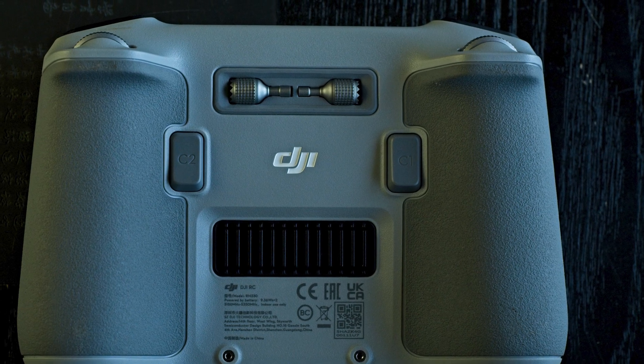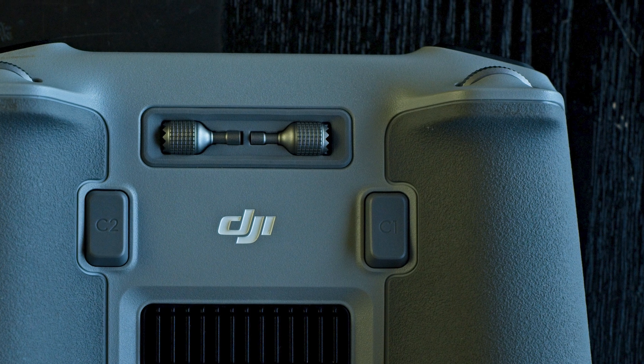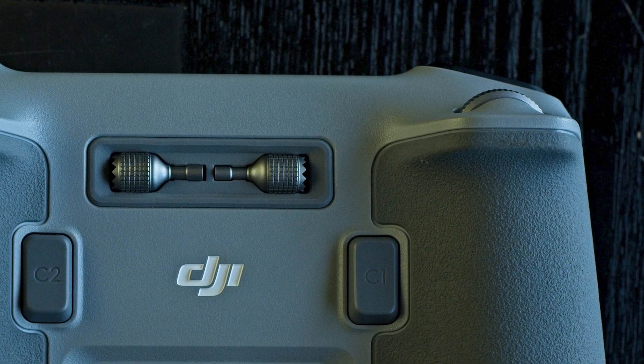With the Mini 3 it is possible to use the left wheel of the remote controller to apply a smooth zoom up to 2x while using Point of Interest.